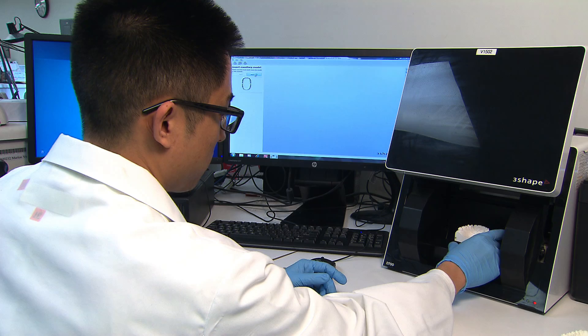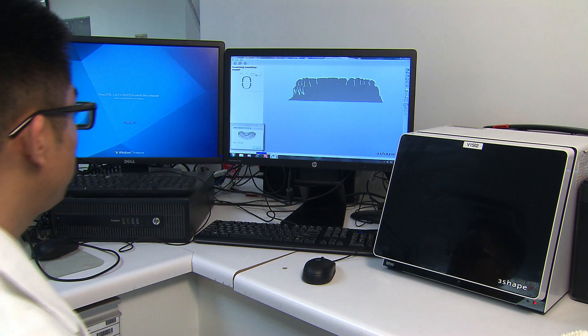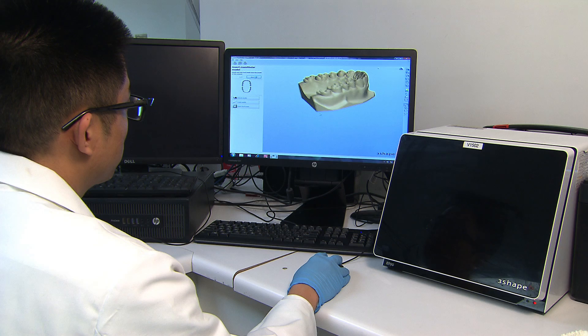There they take a scan of the upper and lower arch of the master model using the 3Shape D700. After the scanner drops the STL files onto a local computer, the digital portion of the process for a first-time prescription is complete.